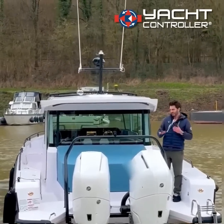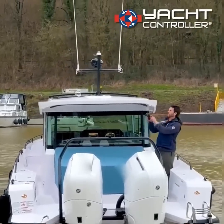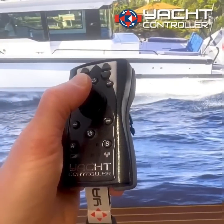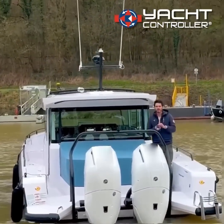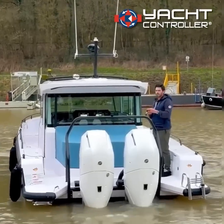I can also deactivate the dynamic positioning via the controller — I'll push down on the joystick here — dynamic positioning is now off and I've got the engines under my control. I'm just going to rotate the boat for you.